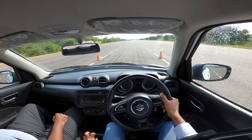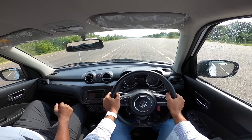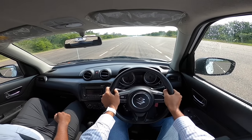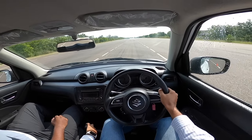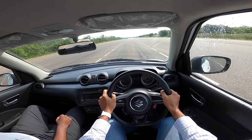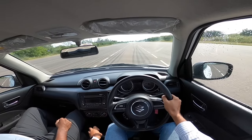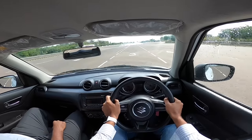The instructor explains the procedure: accelerate to 100 km/h, keep the gas stable, and once inside the cones, apply full brakes — there are two big red cones as reference. The first run is done, with a short brake applied.